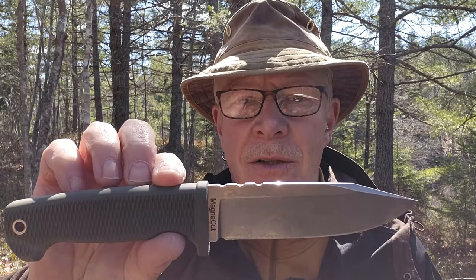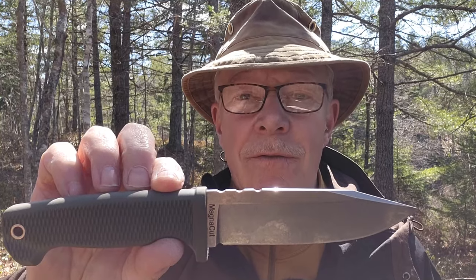Since that time, Demko has sent me another Free Reign. This one is in MagnaCut steel. If you're interested in hearing my thoughts on this knife, keep watching.